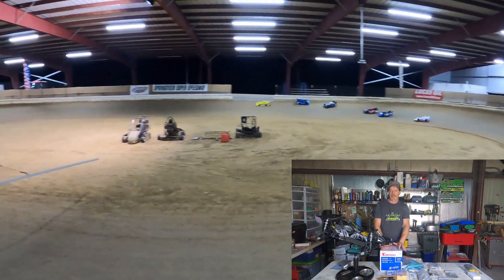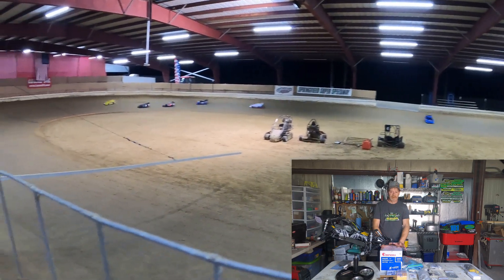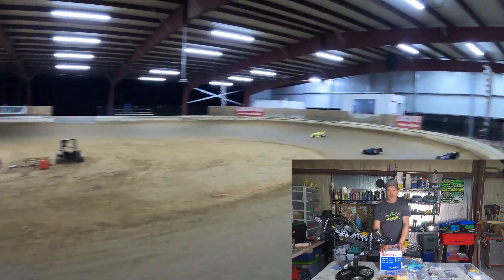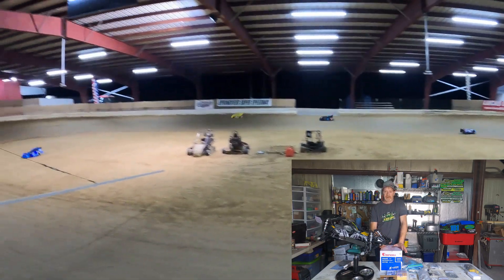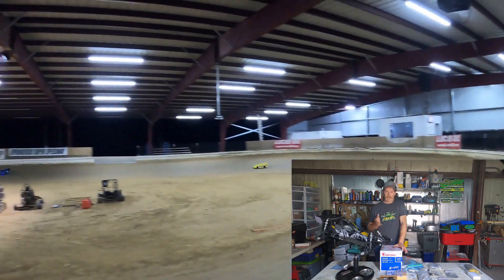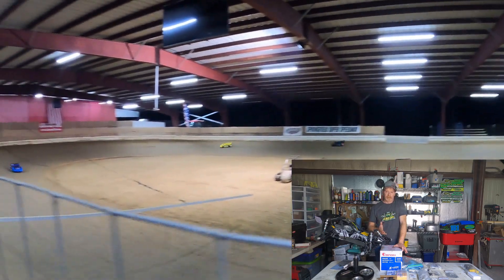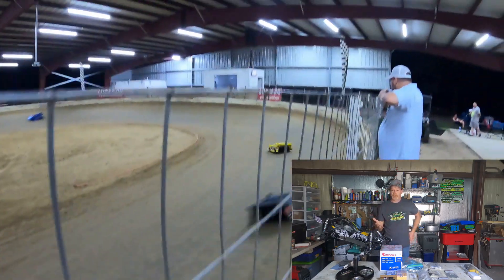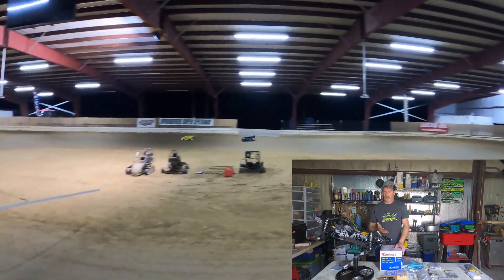The first time I saw a 5th scale dirt oval car was on YouTube. I constantly watched dirt late model racing — I love it — and when I saw this I knew I had to find out. Then YouTube started recommending more videos on RC dirt oval from 10th scale to 5th scale and I knew I needed to find out more.